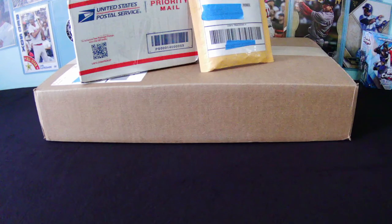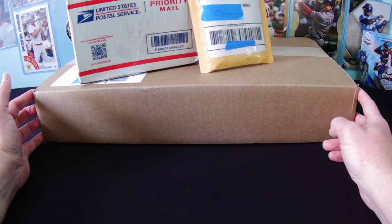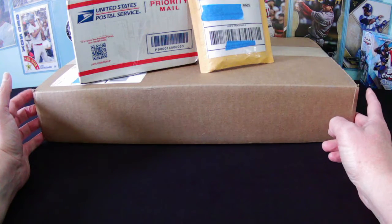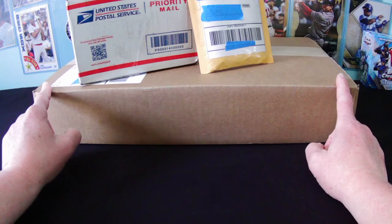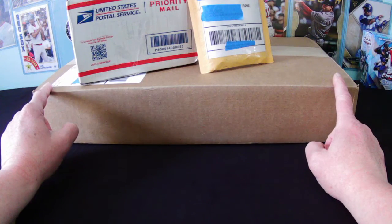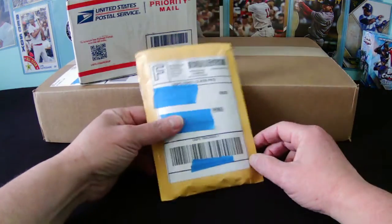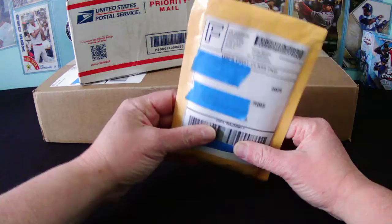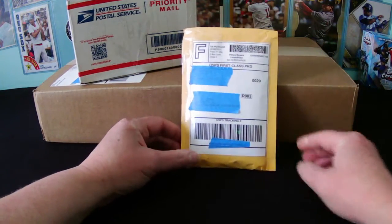Hey everybody, it's Dawn again. We're here for another mail day. This time we have a fairly long box, looks about 16-18 inches long, and this one is from Topps. I do know what I ordered there, so there's a rare occurrence - I actually remember what I ordered. And a box, priority mail box, and one that looks like something from my PC, probably one card that I ordered. Alright, so let's get to opening this.